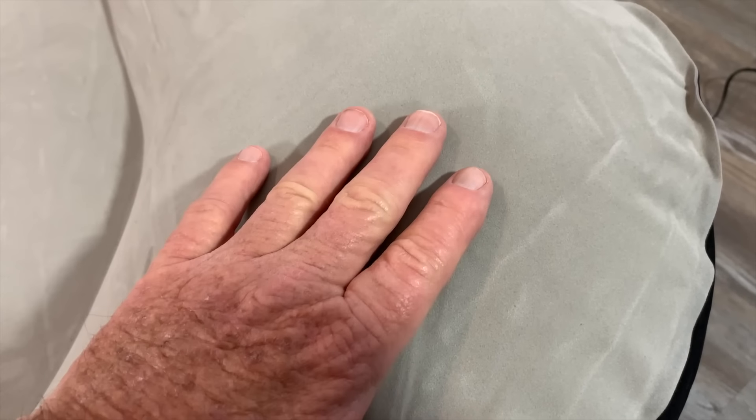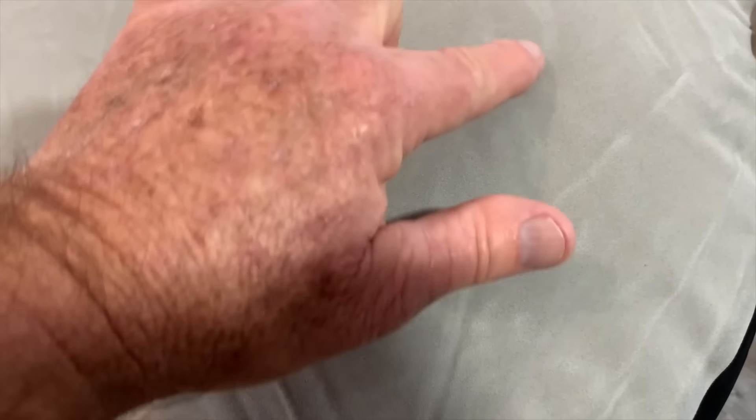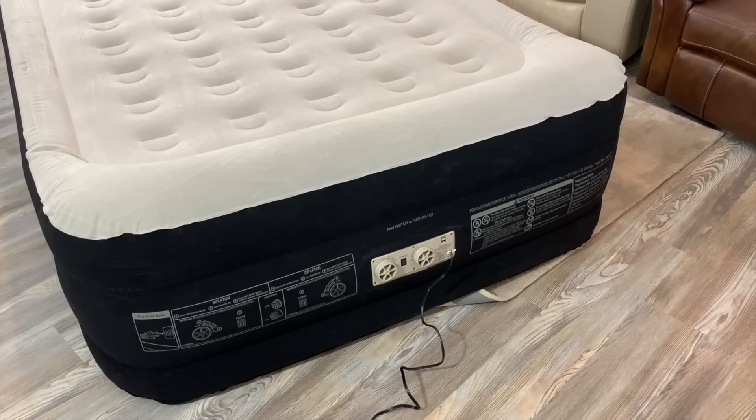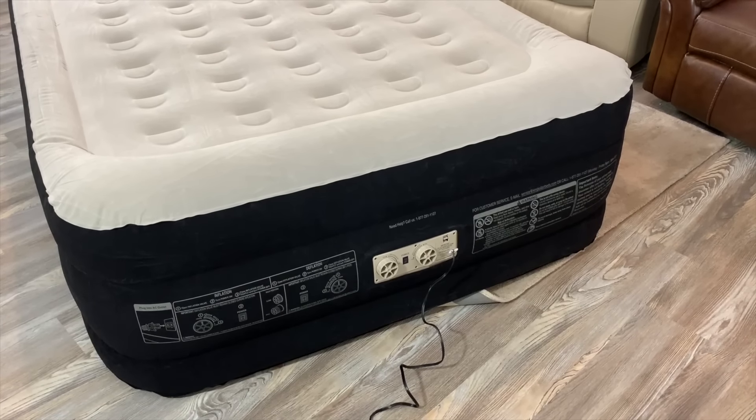Taking a closer look at the sleeping surface — it's very soft and has kind of a velvet feel. The controls are very easy to reach while you're sleeping, allowing you to adjust the bed however you want.